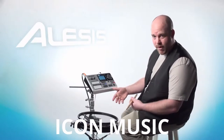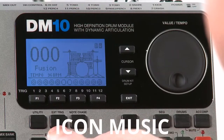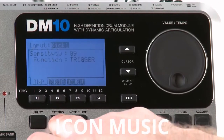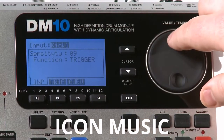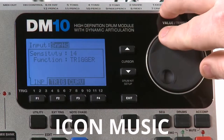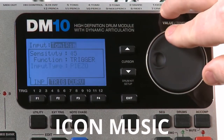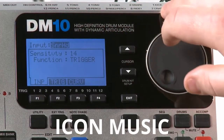In order to adjust the individual triggers, we'll go into the Ext Trig field using the Ext Trig button right there. You're going to want to choose the trigger you want to adjust. In this case we're going to adjust the snare head, but as you can see, you can adjust the head, rim, the cymbals — everything in here. So for today we're going to choose snare head.